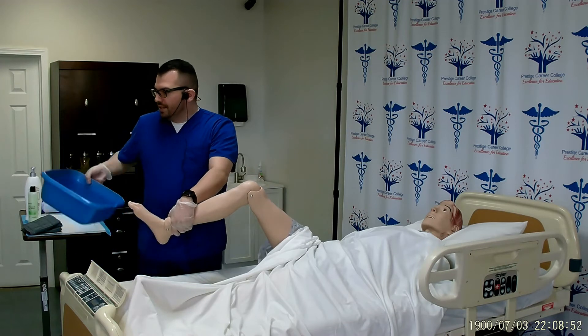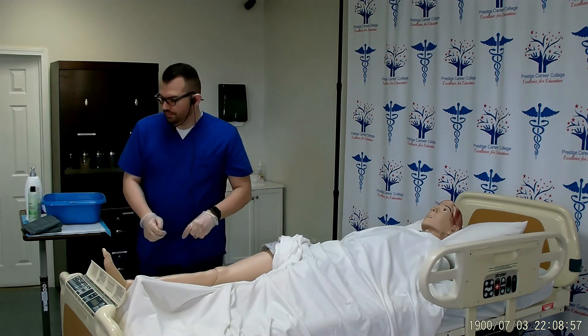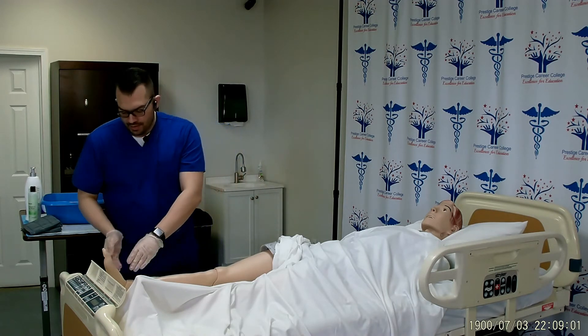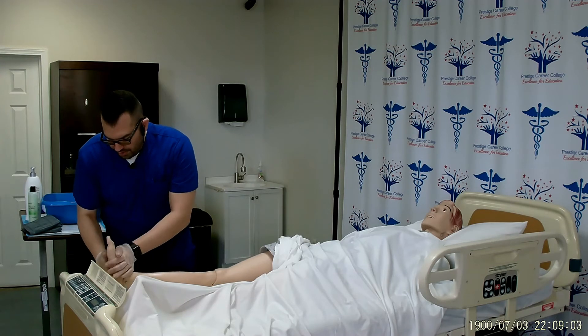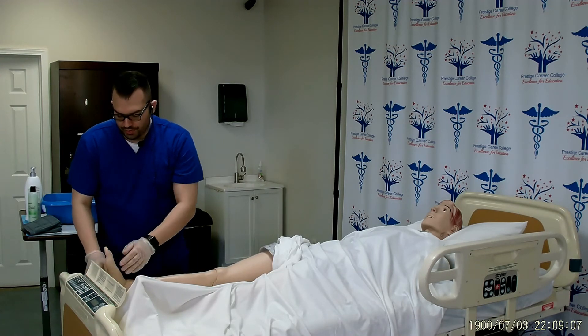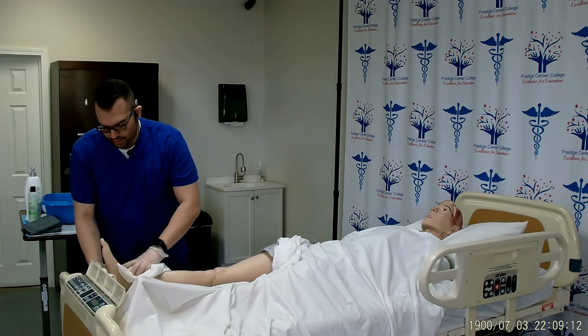I will remove the basin and place it on the chuck and place the patient's foot on the towel. Next, I will apply lotion to my gloves, warm it up in my hands, and apply it to all surfaces of the foot all the way up to the heel, excluding in between the toes. I will use my barrier towel to remove any excess lotion.